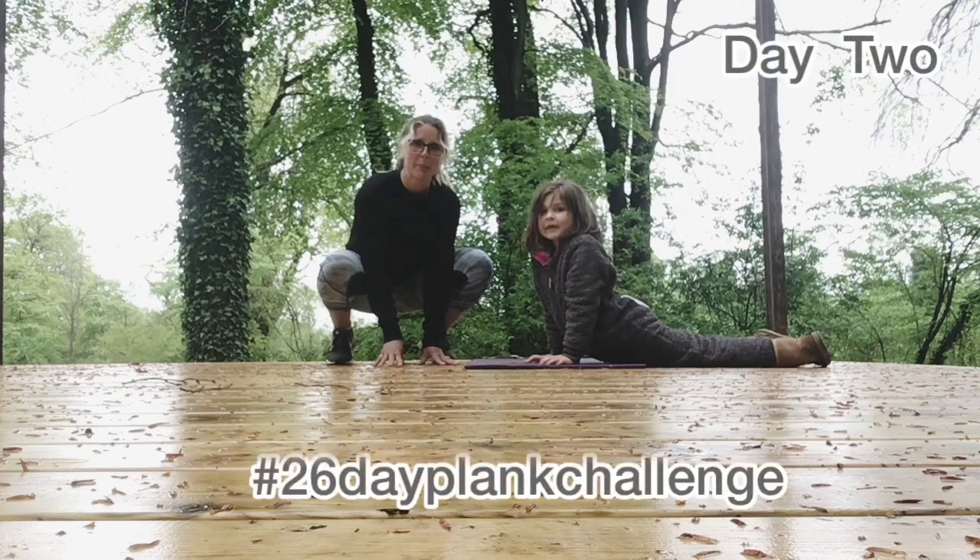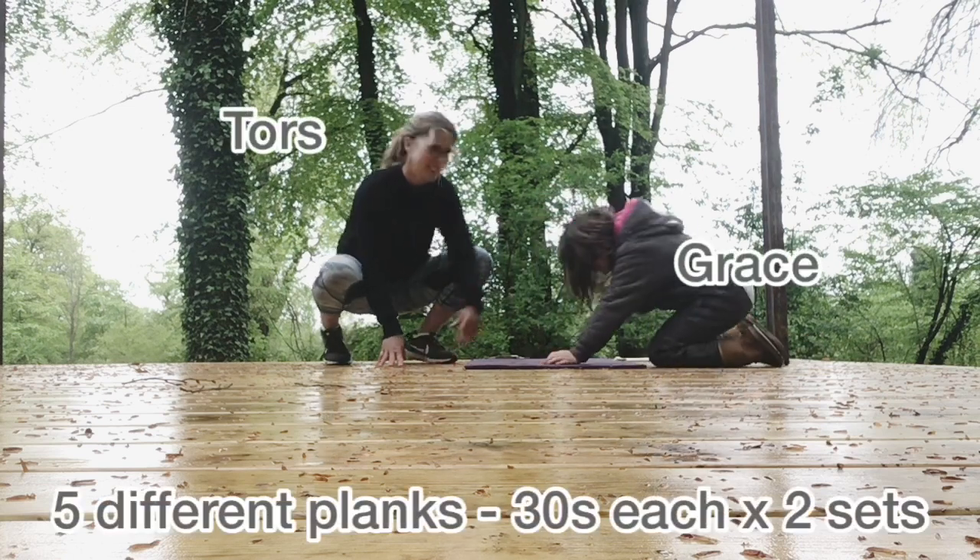Hi everyone. Day two of the 26-day plank challenge. I've got my little helper here, Grace. We're going to get started. Five exercises, 30 seconds each.